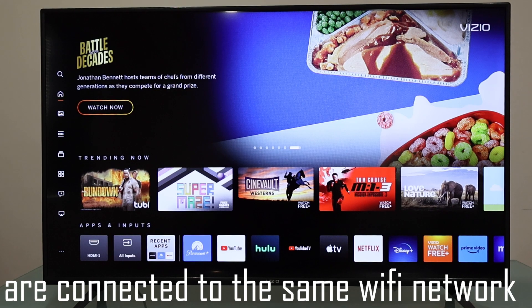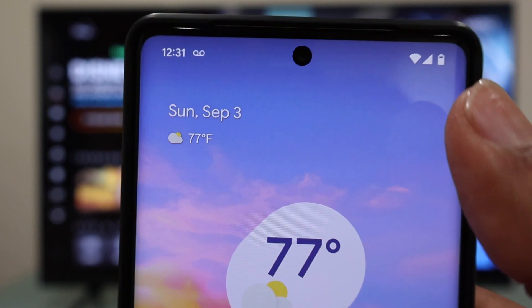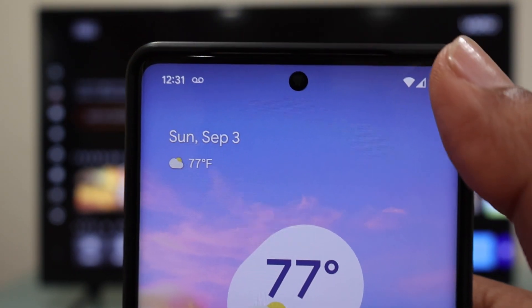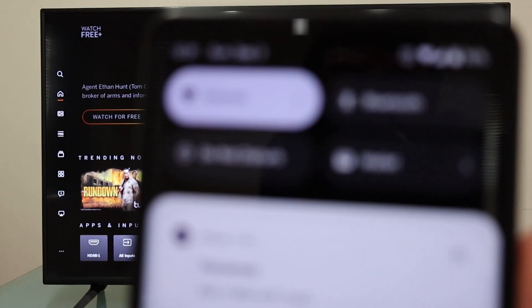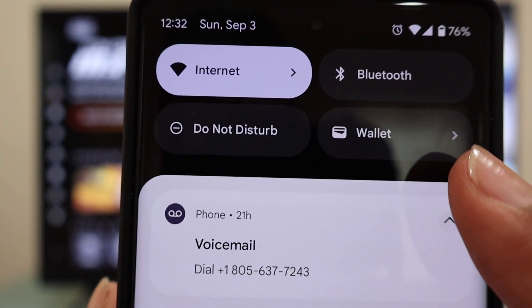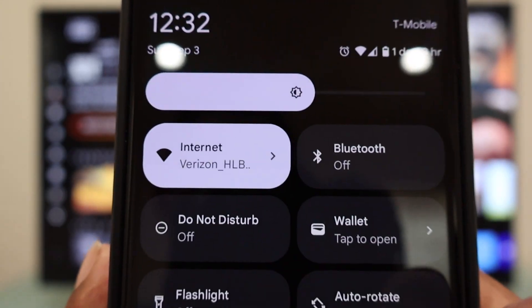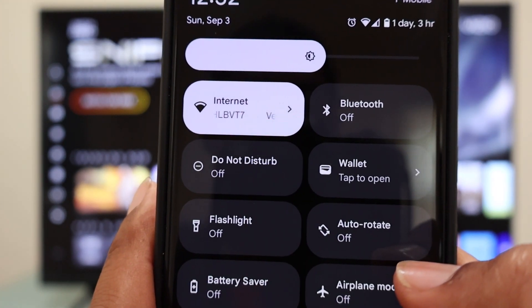On your Pixel 7 Pro, first you're going to unlock it. I have face recognition so I just unlocked it. Now we're going to swipe down our finger from the top right like this, and we're going to swipe down gently. Now we have the quick access menu.